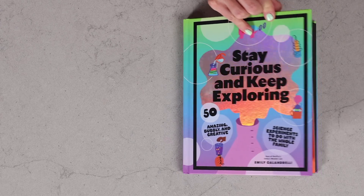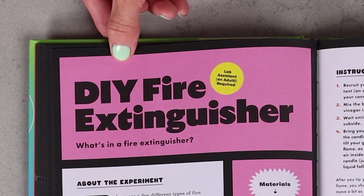Have you ever wondered what is in a fire extinguisher? Today we are going to learn about all of that and more by making our very own DIY fire extinguisher.